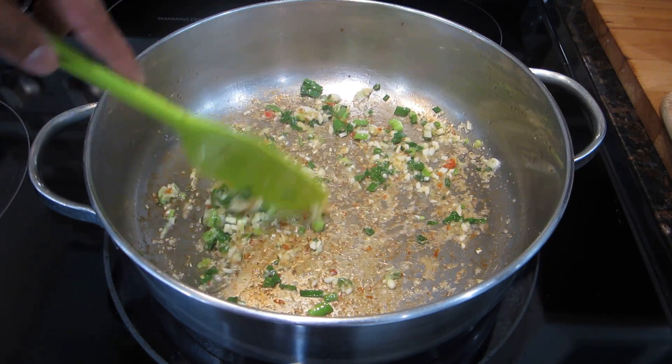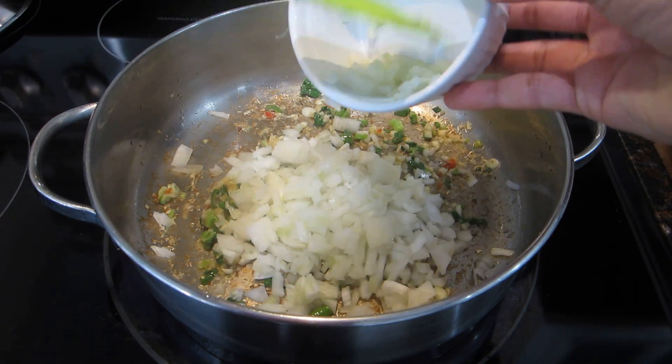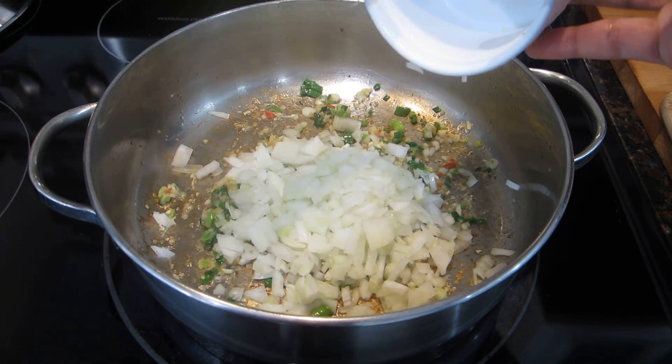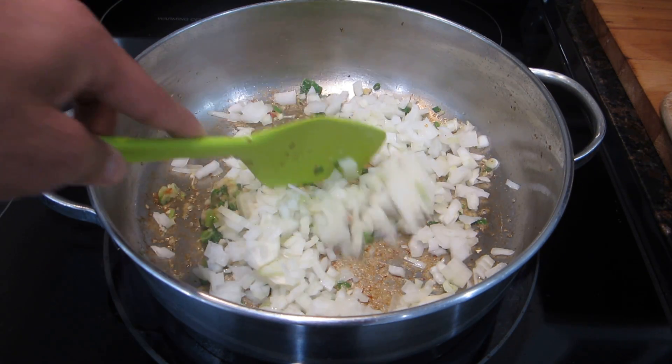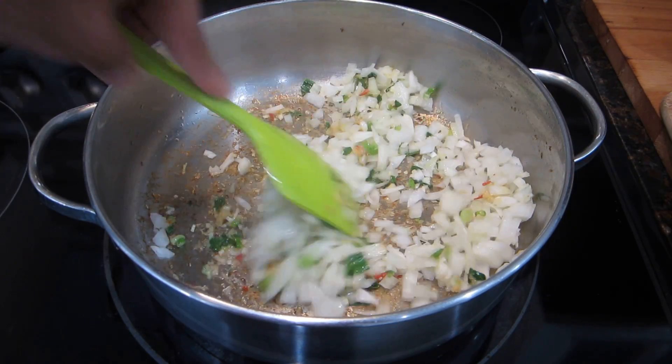Once the garlic becomes golden brown and the pepper and ginger become fragrant, add in all of your chopped onions. Give the whole mixture a stir and let the onions fry up until they've gotten a bit translucent — this should take about two to three minutes.